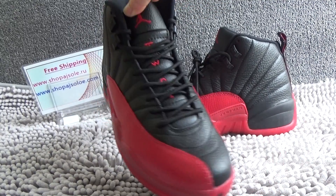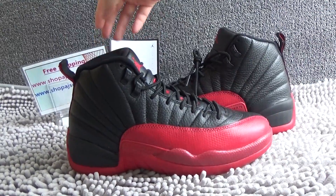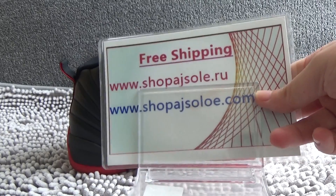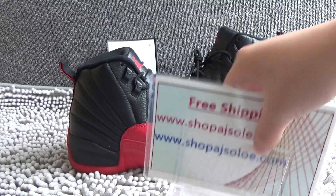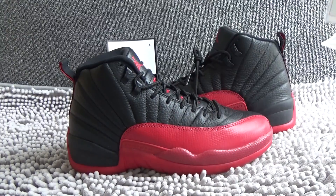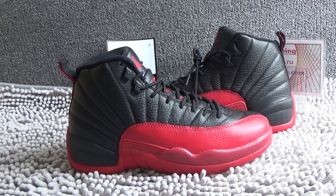If you like the shoes, please contact us. Check out our website shopajsolar.ru and shopajsolar.com. If you have any questions, please contact us. Our Skype and WeChat is shopajsolar, and our email is shopajsolar@outlook.com. Thank you for watching, see you next time.